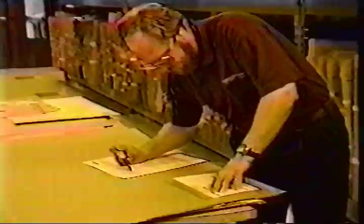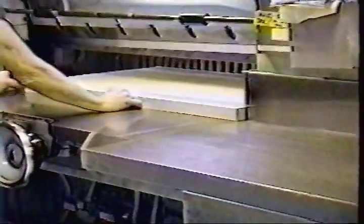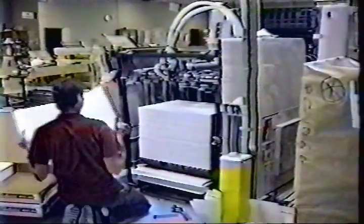The job is then sent on to the press room. The first step in press room production is to pull the paper stock for the job. Once the stock is pulled, it is cut to the appropriate size. When the type and size of stock is correct, the press make-ready is started.